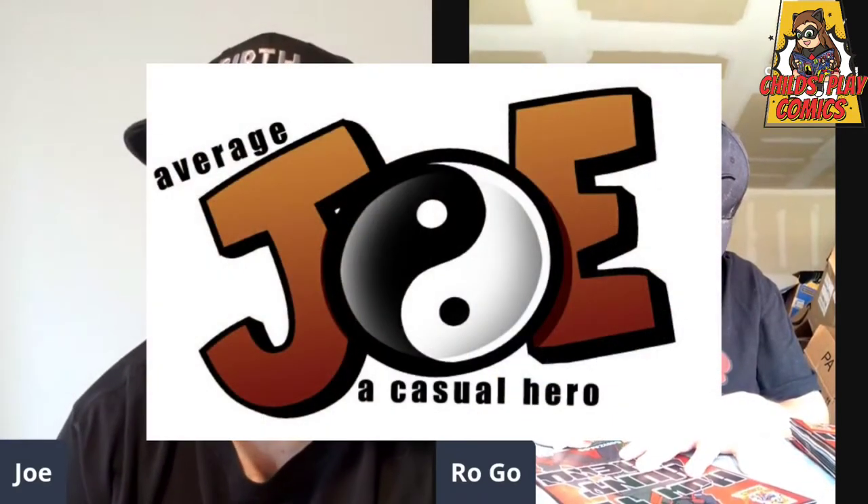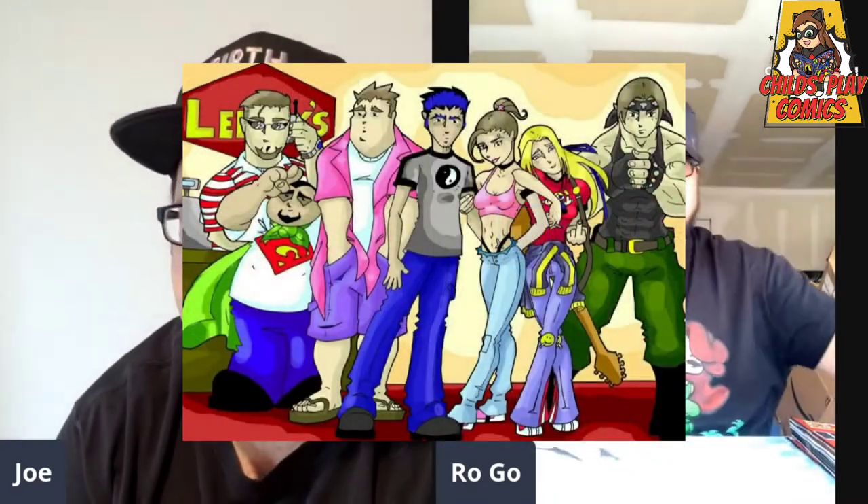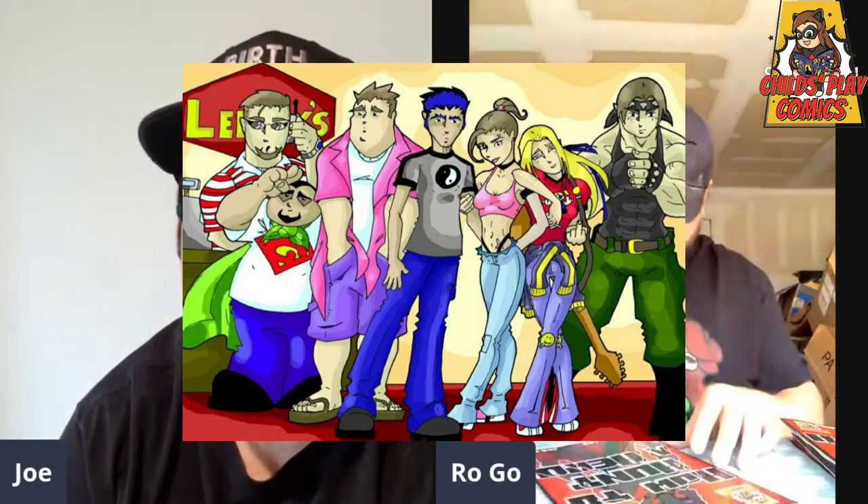When we were starting this, it actually had a totally different name. If you look back on the Facebook page for How to Hunt a Hero, you'll find the old name and old logo — it was originally called 'Average Joe: A Casual Hero.' It had the same cast of characters: Joe and his best friends Jerry and Pete, his girlfriend Val — all the characters stayed the same from the beginning.